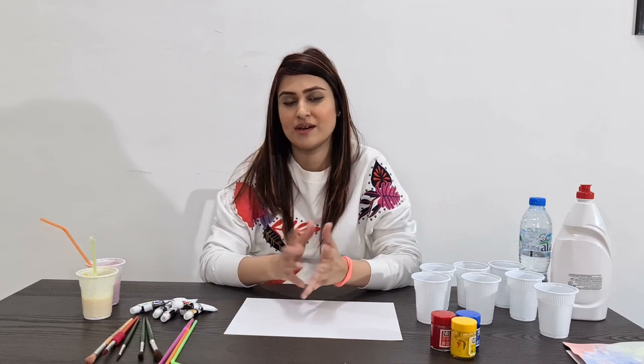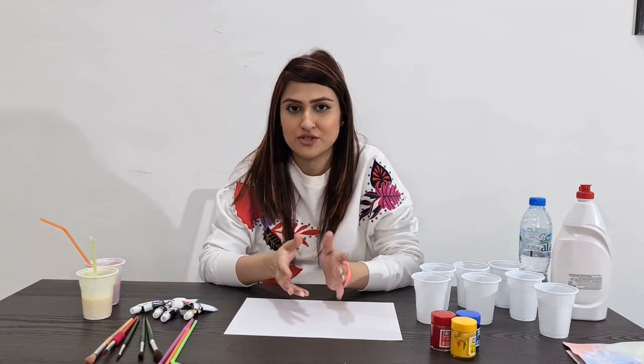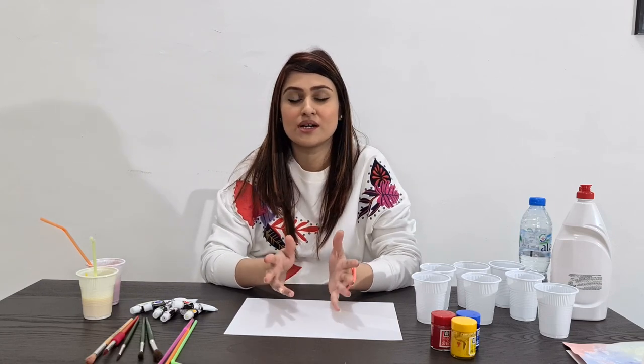Hello everyone, welcome back to Miss Afshin's art class! Today we are going to experiment with dish soap and make a bubble painting, which is going to be really colorful. If you remember in our previous sessions, we have already worked on a painting where we used dish soap, water, and paints.